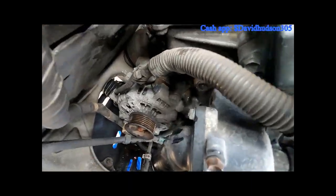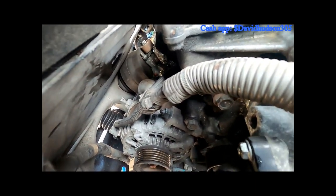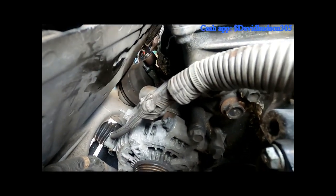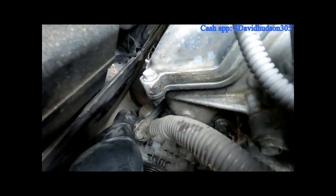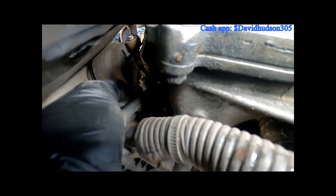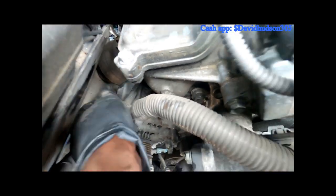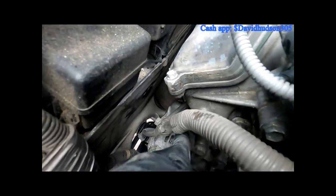Now with the battery already disconnected, we're going to take off the hot wire from the alternator, which looks like maybe an 11 or 12 millimeter bolt. I had to peel back this rubber cover right here — that exposes the bolt. The reason we have to get that off first is that cable is blocking the two upper bolts.